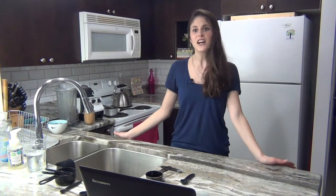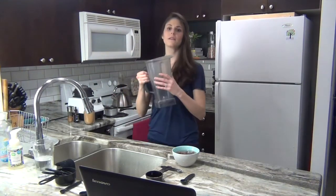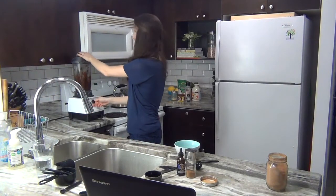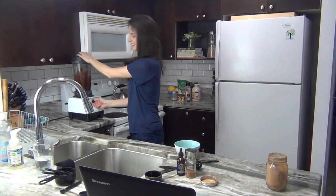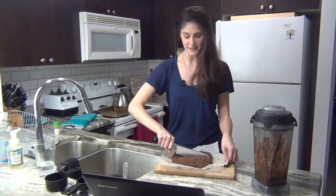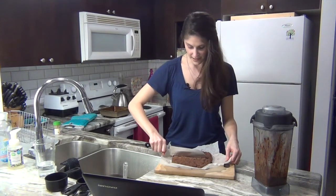Now we're moving on to our fudge icing — pour all of the ingredients into my Vitamix. I think mine is done; it came out nice and clean when I poked it. The best part about this is that there's so much icing that you can hide any flaws.